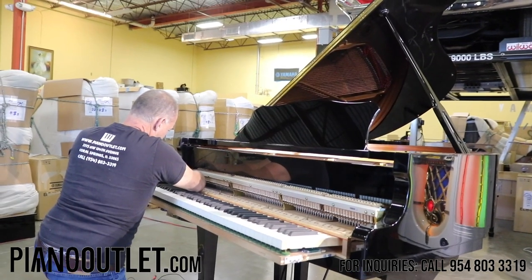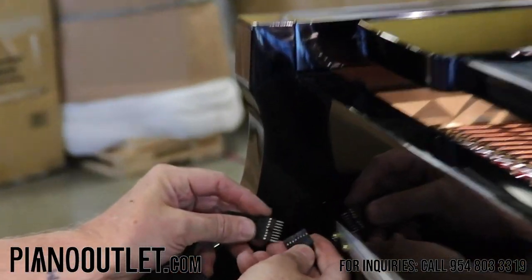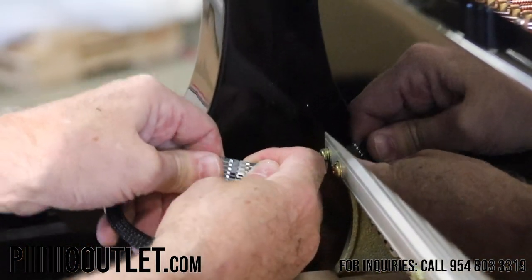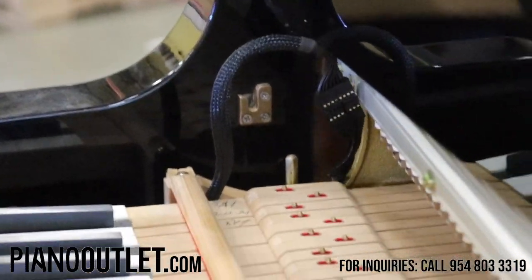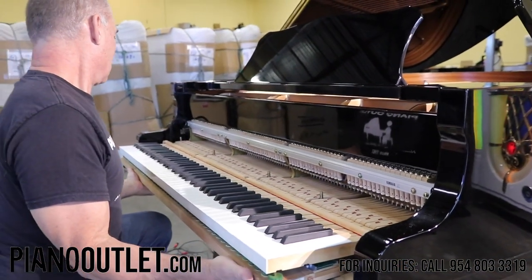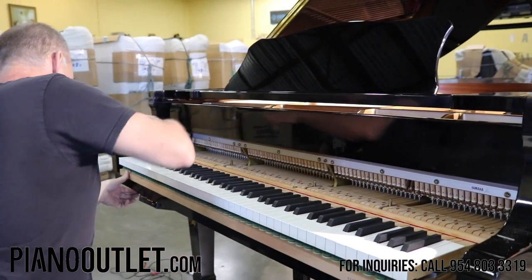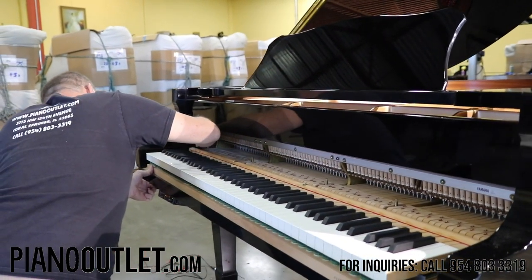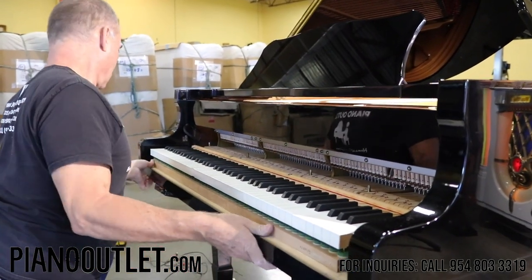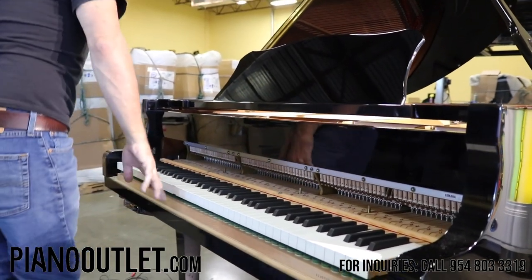Now I'm plugging in the record strip into the processor. Remember, the two tabs have to meet — there we go, boom, all set. Now it's connected and in she goes.